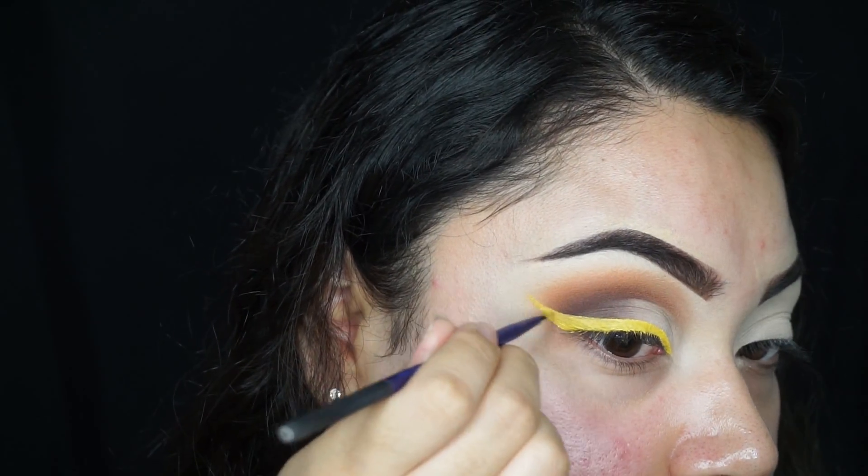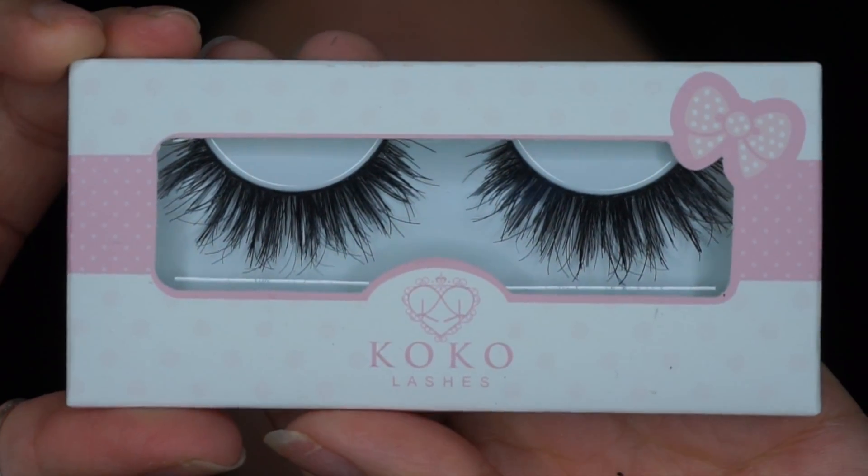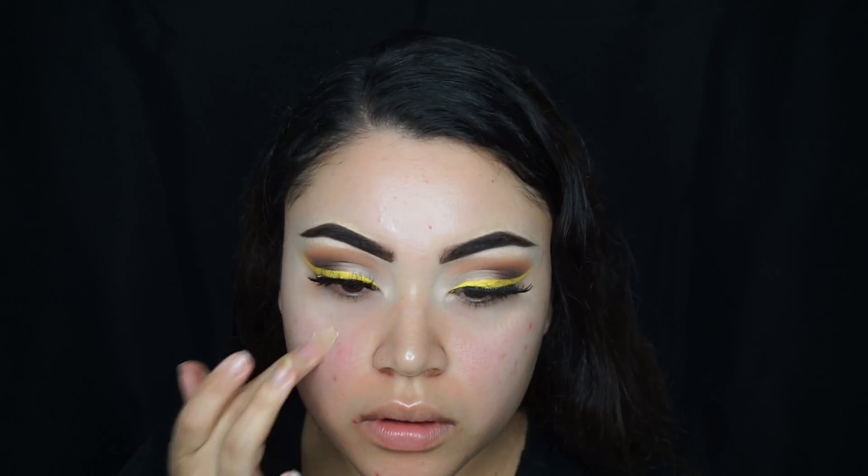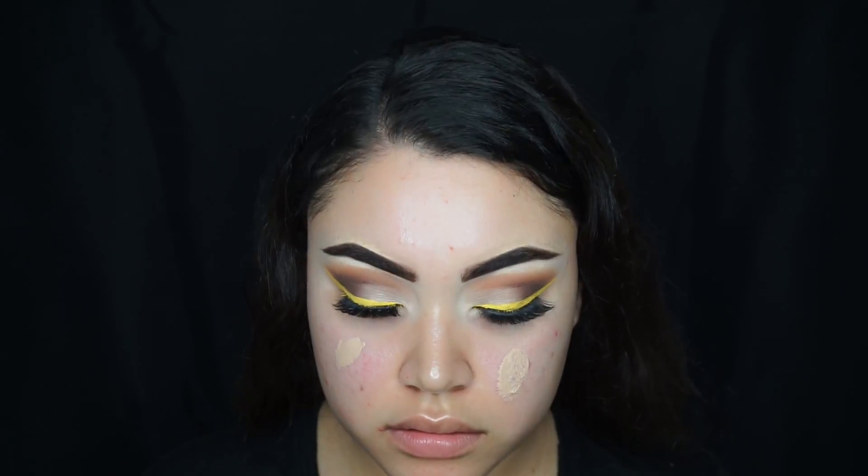The lashes I'm using are from Coco Lashes in the style Queen Bee. For primer, I'm using the Makeup Forever Step 1 — I put way too much.